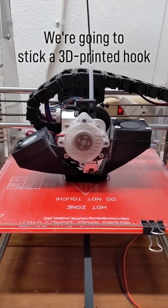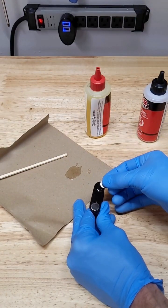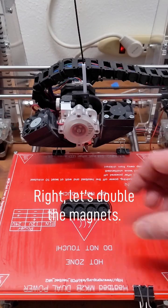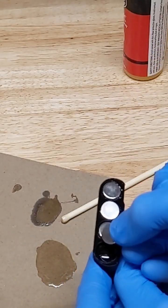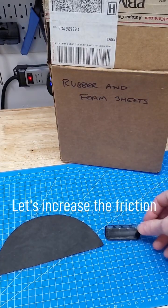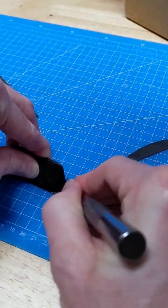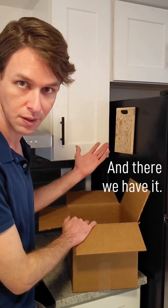We're going to stick a 3D printed hook to the fridge with some magnets. Right, let's double the magnets. Actually, that didn't work either. Let's increase the friction with a rubber sheet. And there we have it.